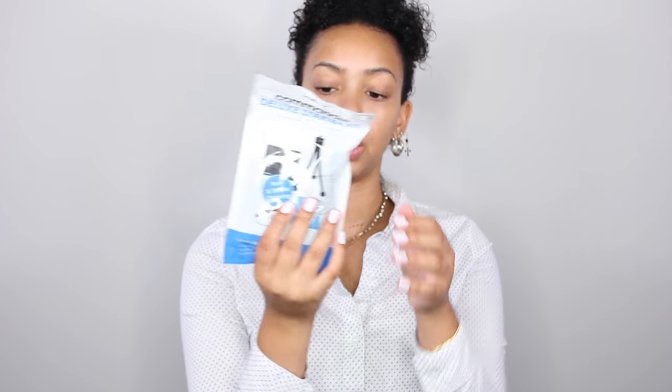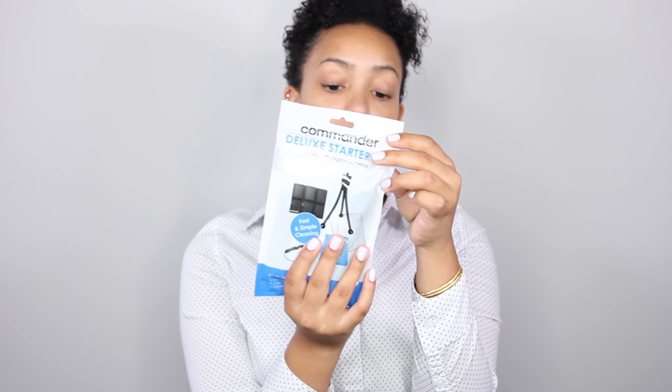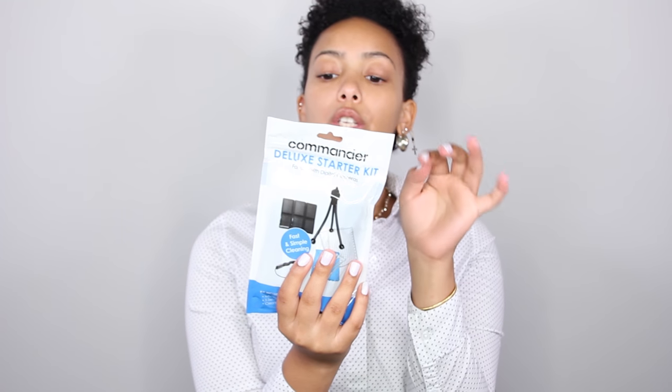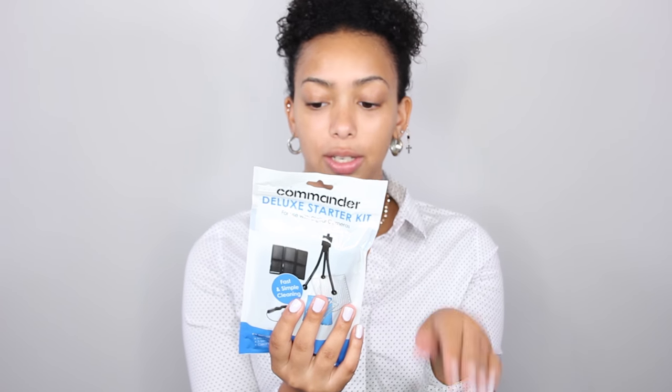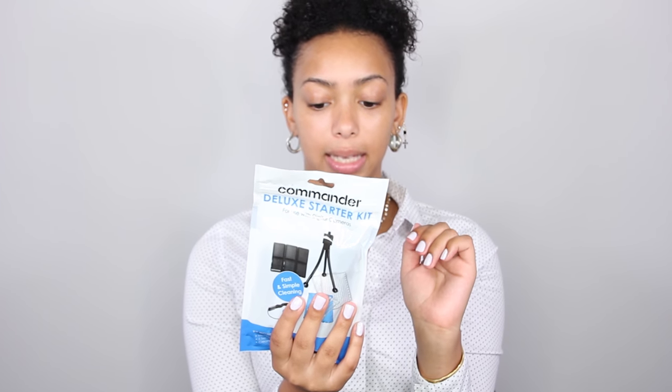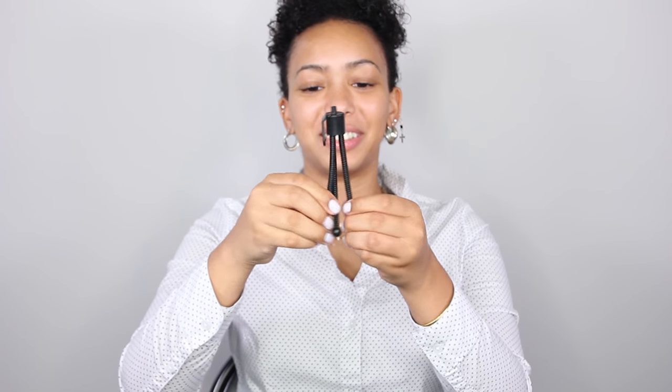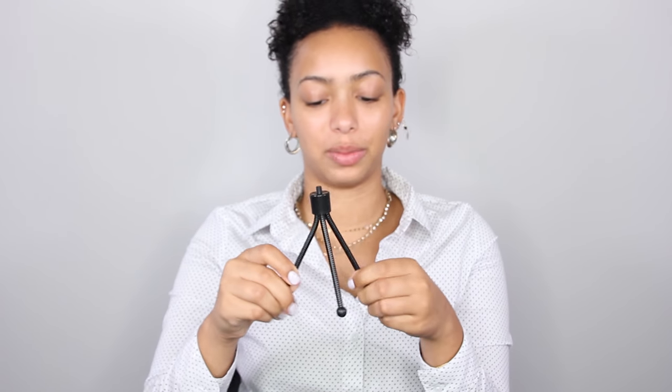And then also in the bag came a deluxe starter kit, which has a mini tripod, five sensor swabs, a cleaning cloth, two universal screen protectors, a memory card wallet, and a lens cap cleaner. So this is the little tripod — I'm not sure if this would actually hold up that camera. I think the camera's going to be too heavy for this, but this will work for my other small camera. It's so cute.